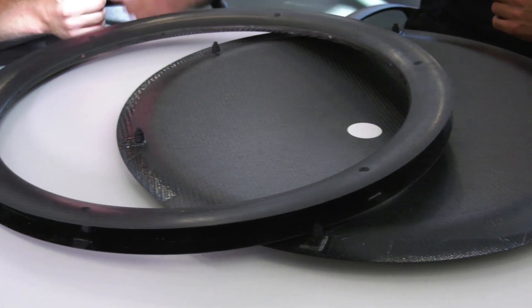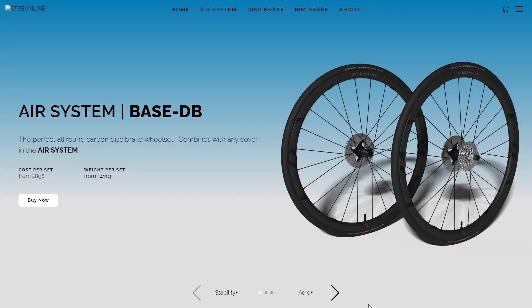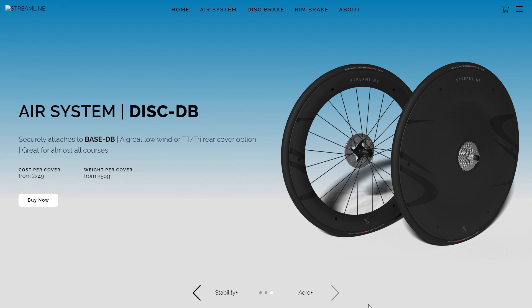I have two options at the moment: one is a 64mm depth cover, which is a depth from the rim inwards, and I also have a full disc which goes onto the rear of the bicycle. Essentially all you're doing is adding aerodynamics without having to buy a whole new set of wheels, because wheels these days are just really expensive. So the wheels are already really expensive — what are you trying to achieve by placing these onto the wheels?